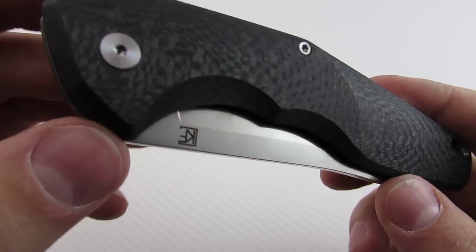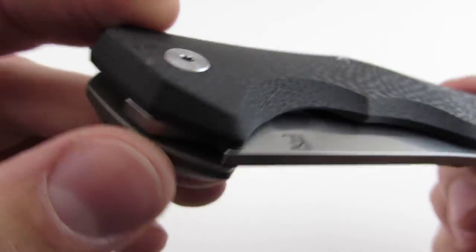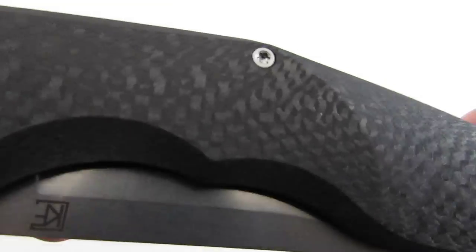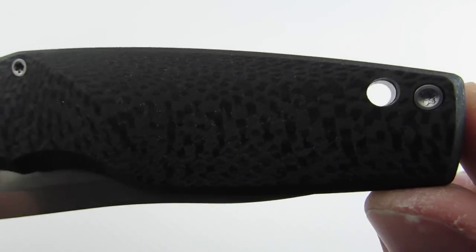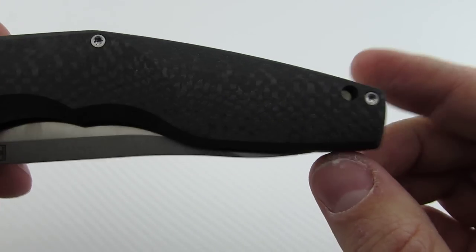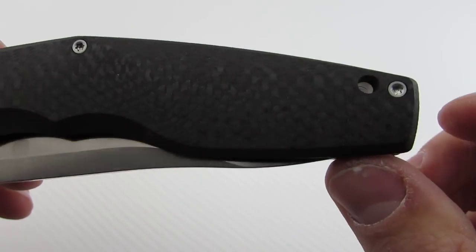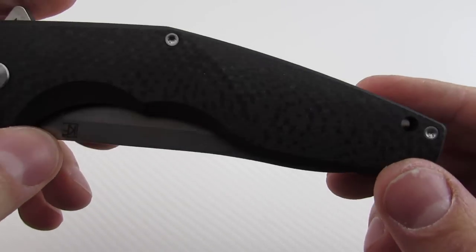It does have a satin torx pivot — both sides match. Then you just have torx screws in the handle. You do have a smaller lanyard hole here — probably large enough for 550 cord or something to go through. I don't use lanyards, and on a knife this big, I don't know that you really need it.